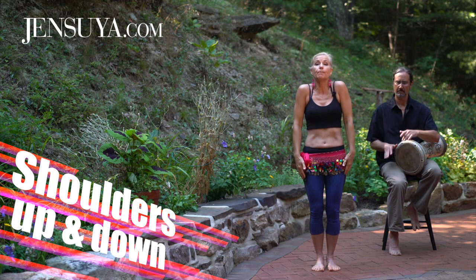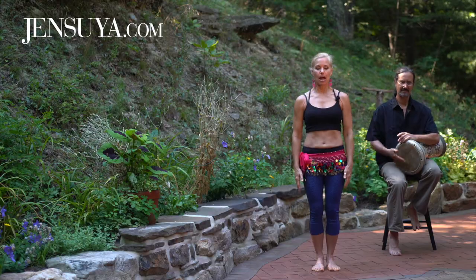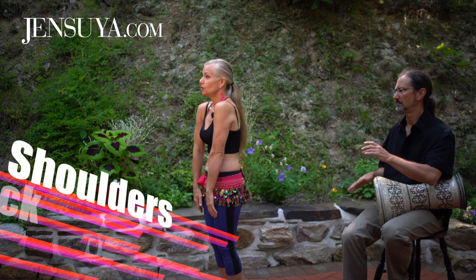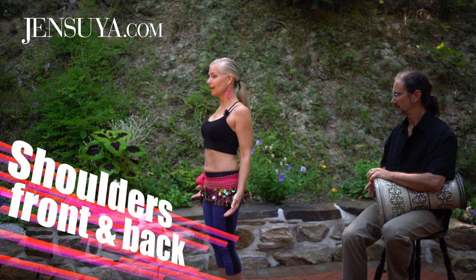Now with the shoulders we're going to go up, two, down, two. Up, two, down, two. One, two, three, four, five, six. Front and back. One, two, three, four. One, two, three, four.